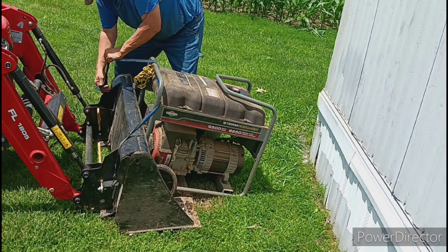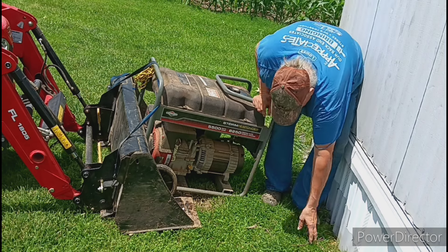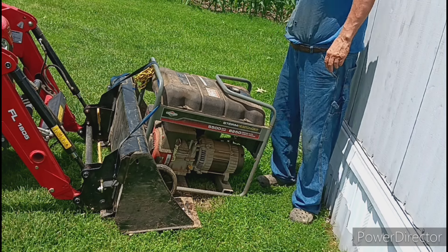Yeah, maybe I should have something on this bucket, but for all the more I use it. Alright, put it in there.